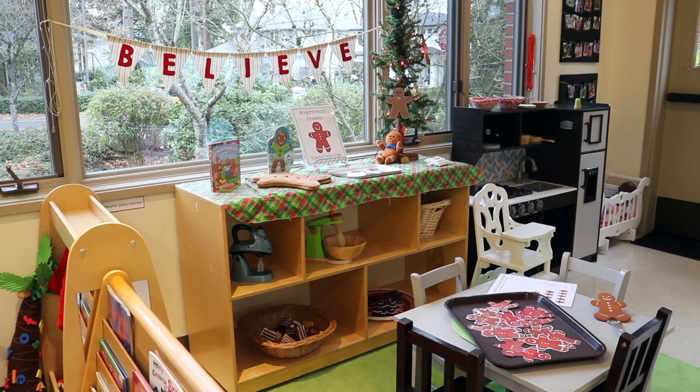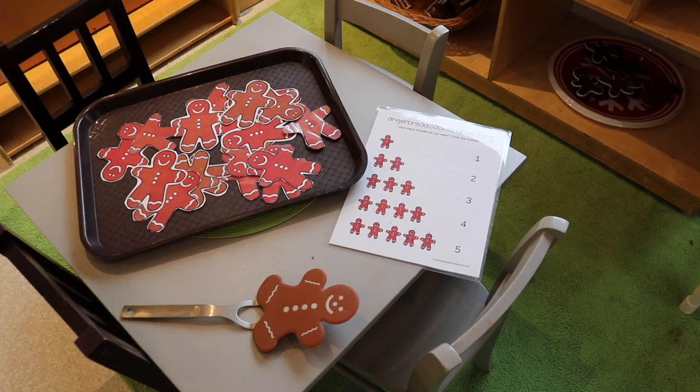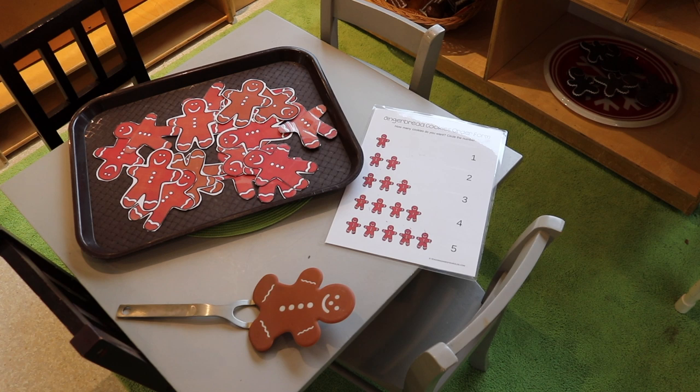In our dramatic play area, we are pretending to make gingerbread cookies. This will be way more meaningful after we read the story, but I have a couple of books up on the shelf if they want to refer to those. I have a free printable with little gingerbread people that I laminated and cut out, so they can use a cute little gingerbread spatula I found at a thrift store. I also have a little order form so they can pretend to buy gingerbread cookies and circle how many they want — a great way to add counting to the dramatic play area.